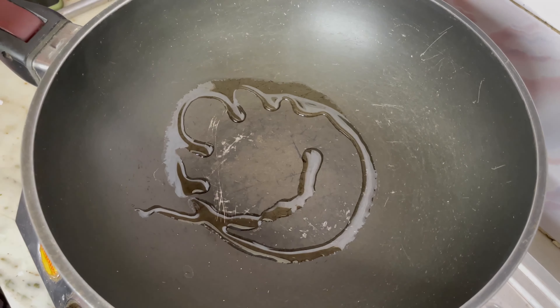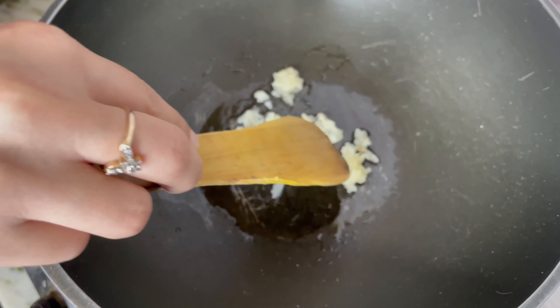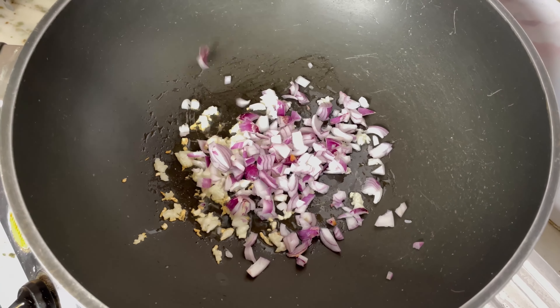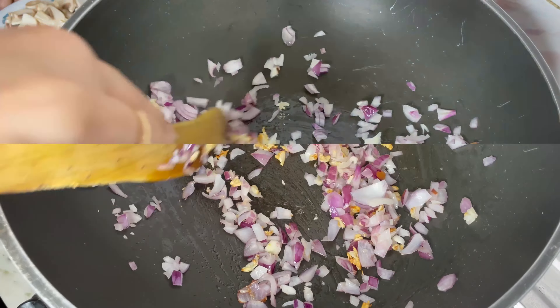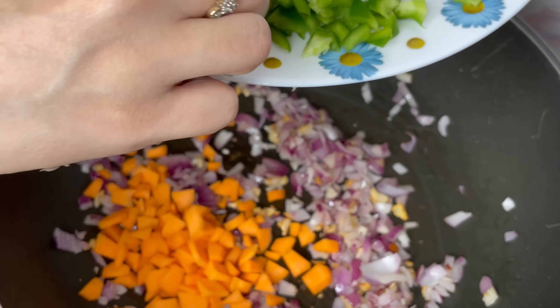First, drizzle some oil in a wok, then I'm putting 8 cloves of crushed garlic and let it cook for some time to cancel its rawness. Now taking two chopped onions and sauté them.